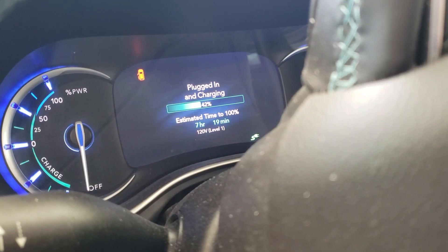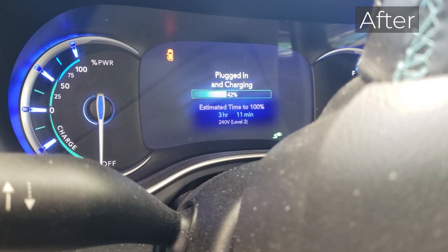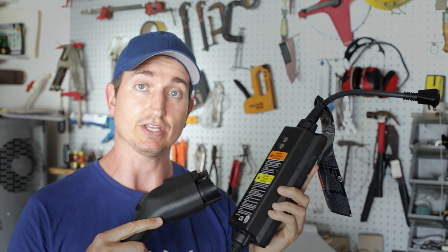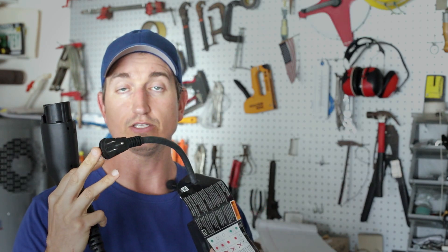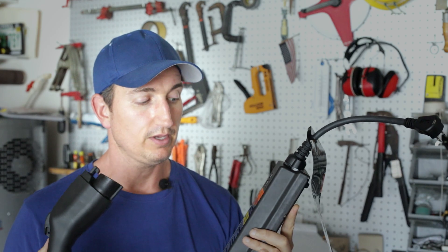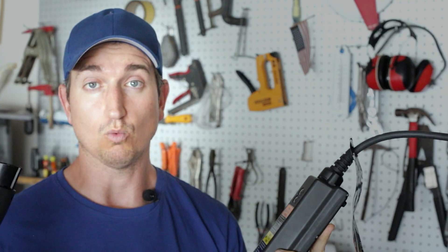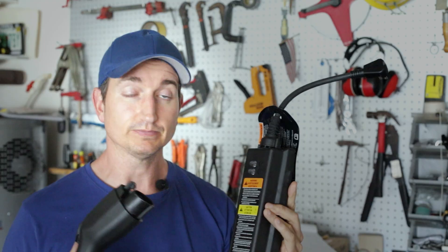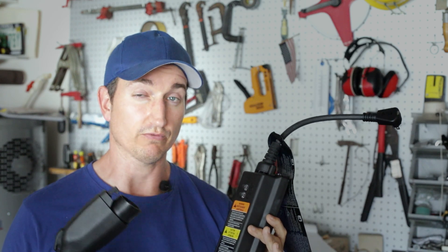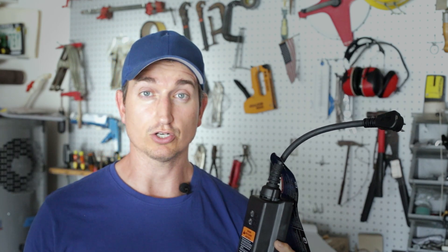In this video, I'm going to show how I took a stock EV charger and doubled its charging rate. Most EV vehicles come with some sort of charger so you can charge the car. This is the default charger that came with the Chevy Bolt. Typically, you would plug this into a normal 120-volt outlet, plug your car in, and then wait a very long time for the charge, because this can put at max 12 amps out on 120 volts. However, there's a little secret: a charger like this can actually handle a 240-volt input, and when you apply 240 volts, you can essentially increase the charge rate of your vehicle dramatically.